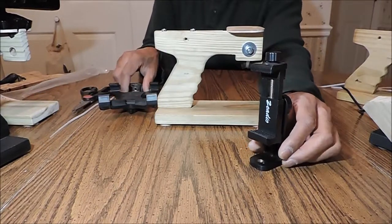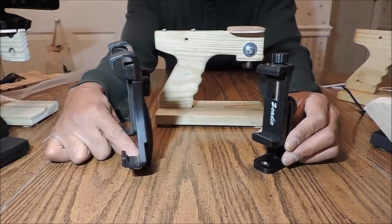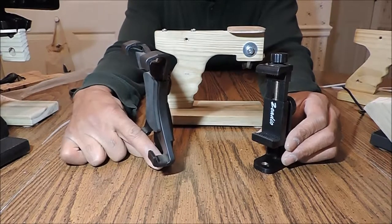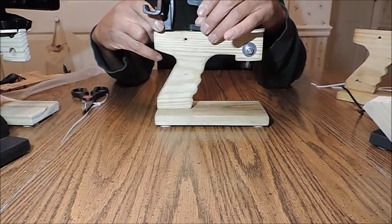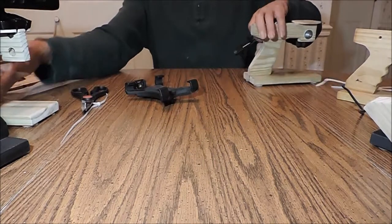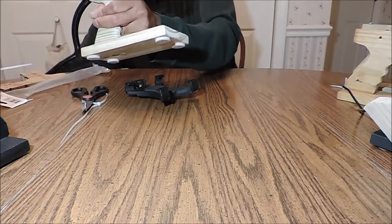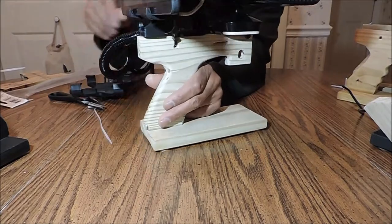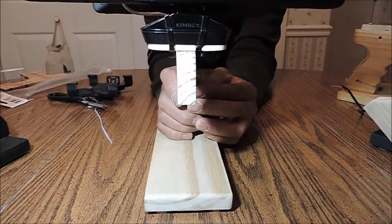This here is the mount for the four port hub. And this here is the mount for the tablet — the tablet goes there and the hub will go there. So you have your tablet, your four port hub, and your mount.